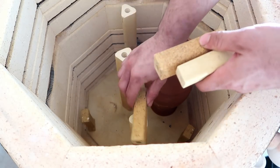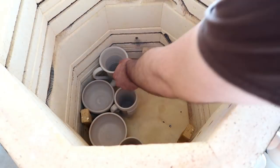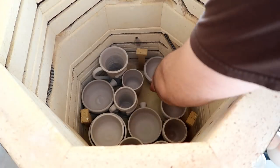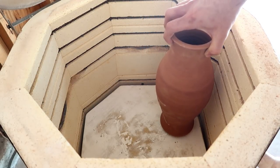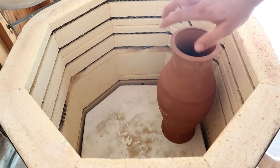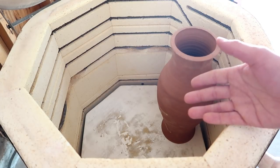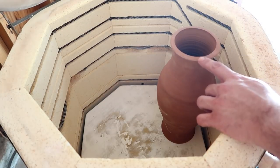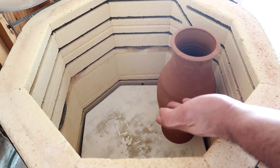A good thing to get into the habit of doing is each and every time you reach a new level, right before you want to make a new level, make sure this big piece will actually fit onto the new level. After so many levels, you're going to run out of space — not because you don't have enough space down here, but because this kiln only closes to a certain top distance. If this piece is higher than the top edge, then you're not going to be able to close or run your kiln at all.